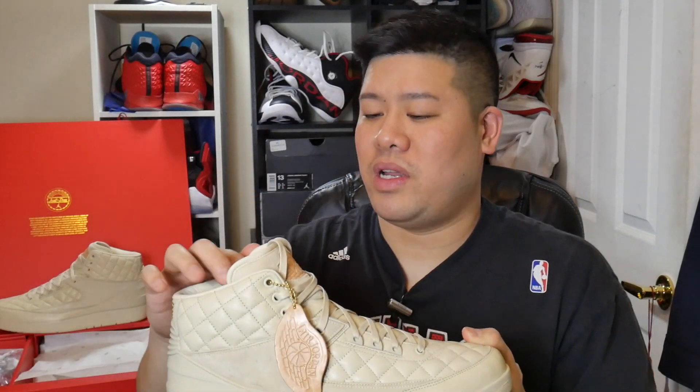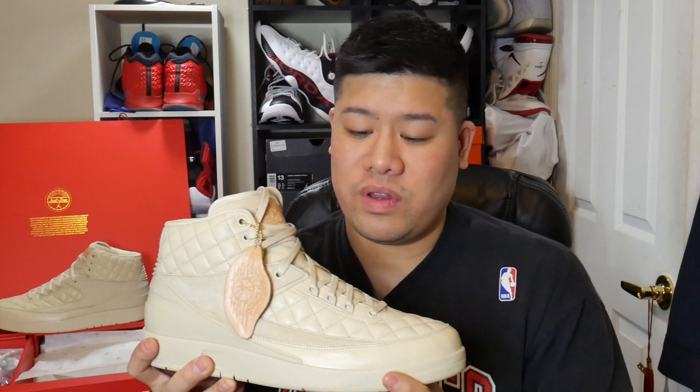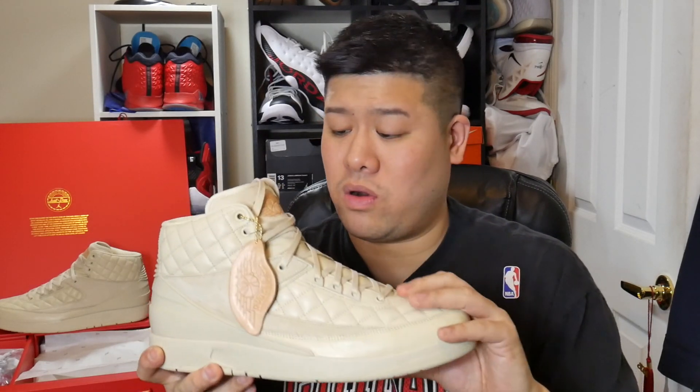Overall, the overlay materials are magnificent. I honestly wish that Jordan Brand would utilize these types of materials on future releases — either retro or even performance releases like the Jordan 31 or 32. They could utilize a special overlay of this type of leather or suede material along the midfoot and integrate it into newer performance woven technology, which would be great.